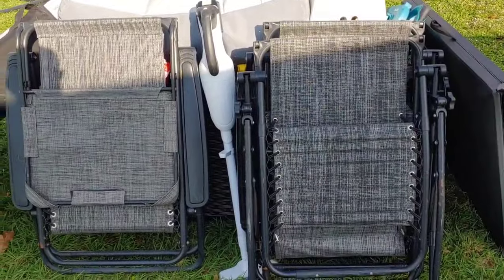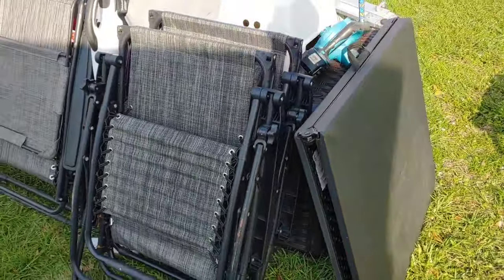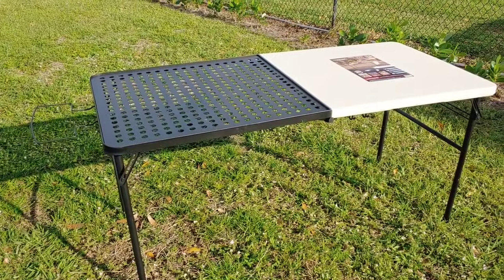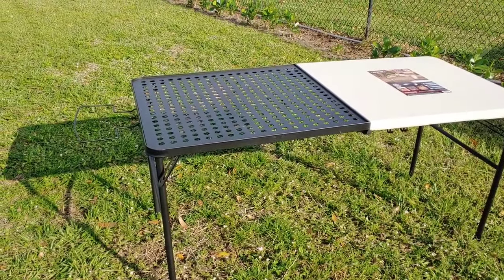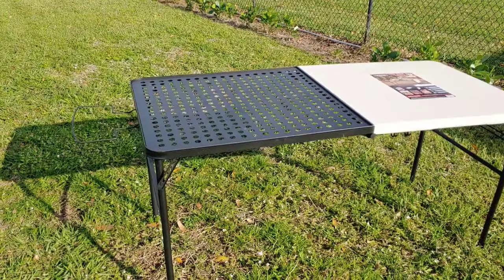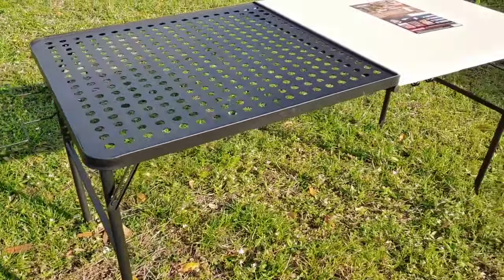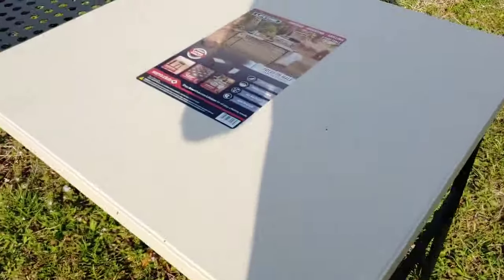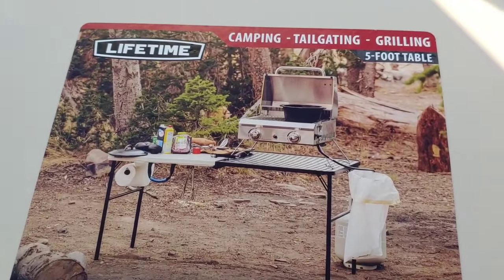Here we have some nice reclining chairs so we can relax. We have a regular black folding table for eating outside, and we just got this new table from Sam's Club. What I like about it is that one side is metal so you can put the barbecue there without worrying about hot grease on the plastic. On one side it has a little bag holder for a 15-gallon bag, in the middle it holds utensils, and on this side there's a paper towel holder. It's a pretty good little setup.